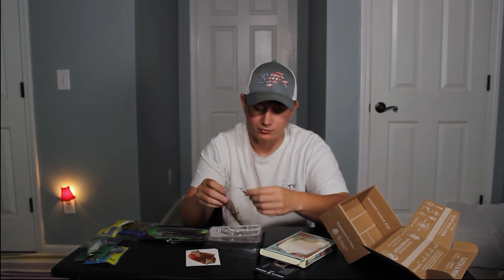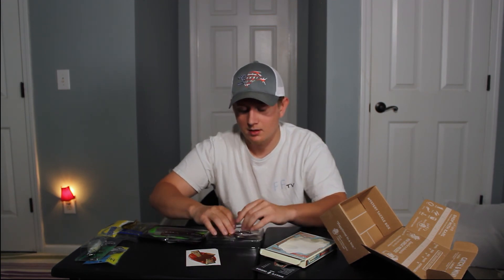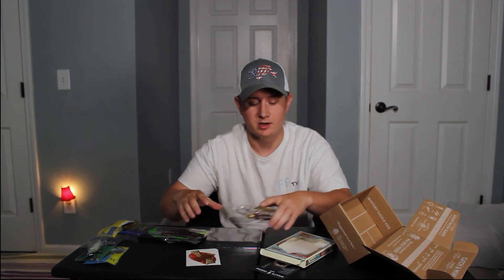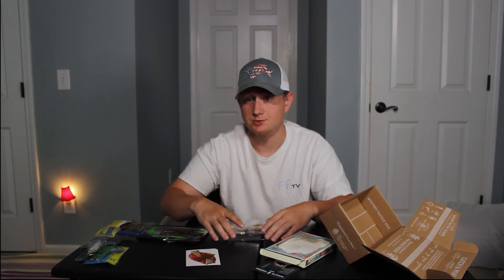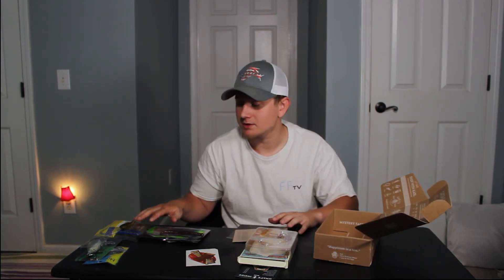This is also a good way to use the mystery tackle box — if you don't have confidence in certain baits, it will kind of force you to try them out. Other than that, I hope you guys enjoyed this video. I do this every month. If you enjoyed it, hit that subscribe button — it's free, turn it gray, you can always change your mind. I appreciate you guys, have a good day.